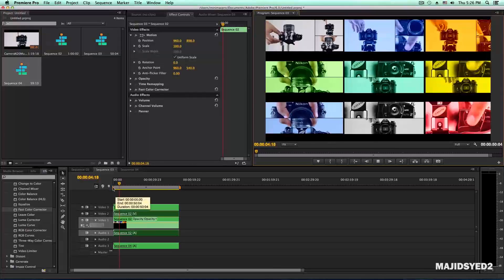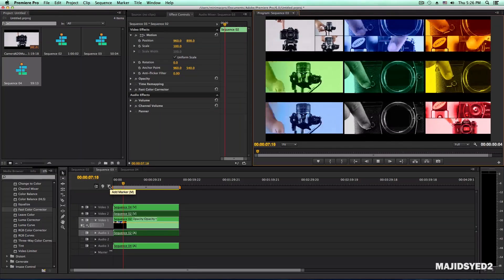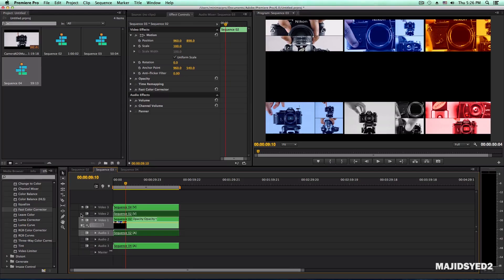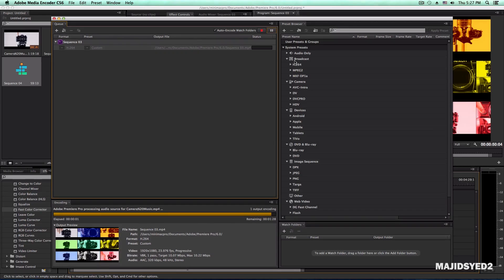Final Cut Pro X is really optimized for the dual GPU configuration on the new Mac Pros — it's way faster than pretty much any editing software on OS X. If you use Adobe Photoshop, Premiere Pro, or After Effects, they'll benefit from the higher-performing Mac Pros, but they're not really optimized at this point. We'll need to wait for Adobe to release updates to fully utilize the Mac Pro hardware.